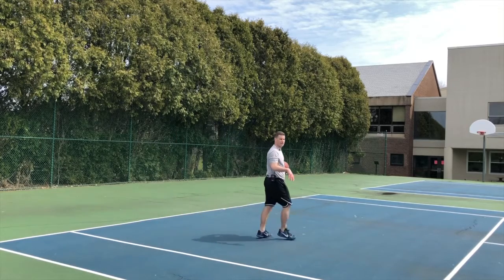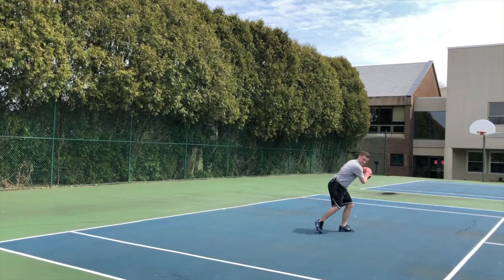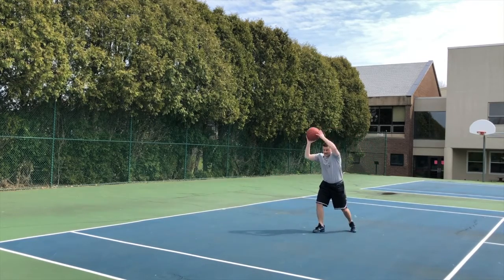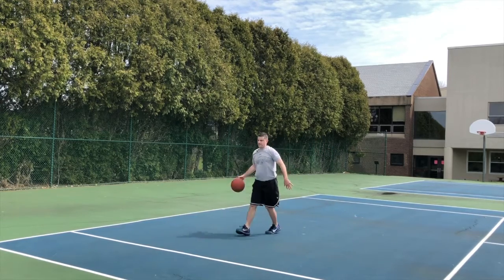You have to start learning to read your defender. Catch, come in here — you see that defender is that low defender, or you know just from previous possessions, go over the top because his hands are down here. Kind of get them here, go by that defender for the layup.